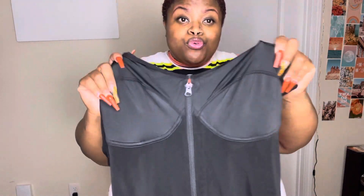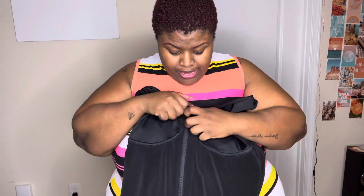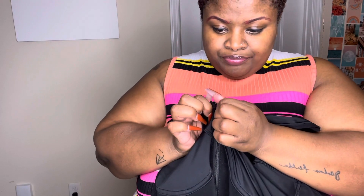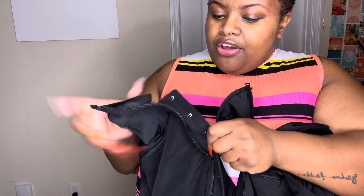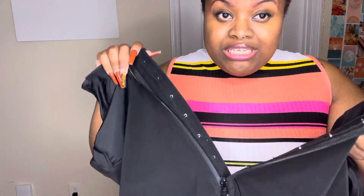It has a built-in bra part so you don't even have to wear a bra. I'm going to show you when I zip it down — it has little hooks on it, kind of similar to a corset.